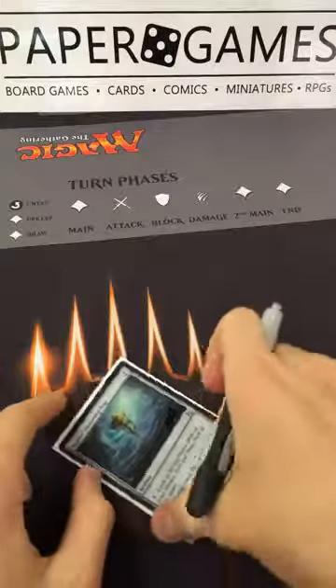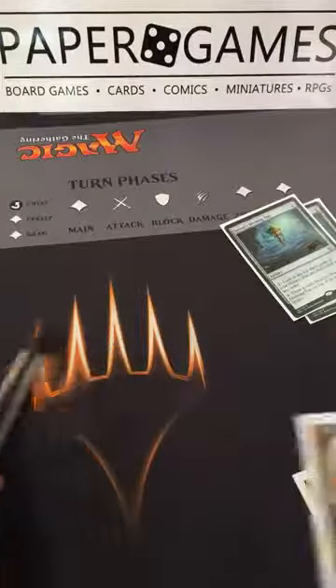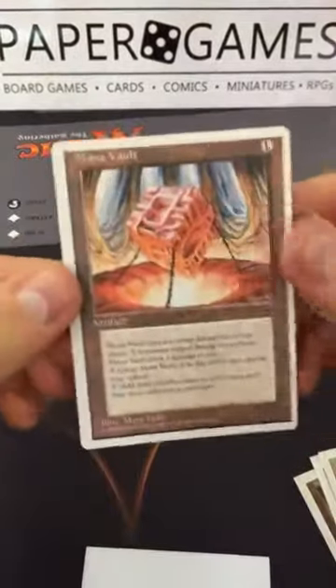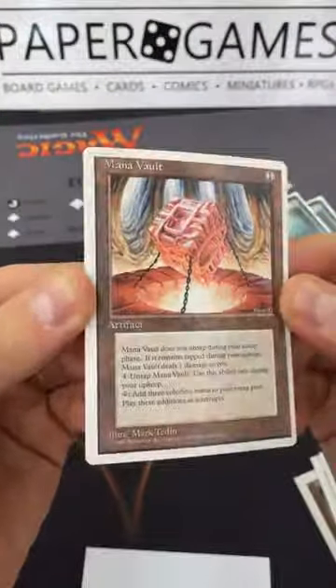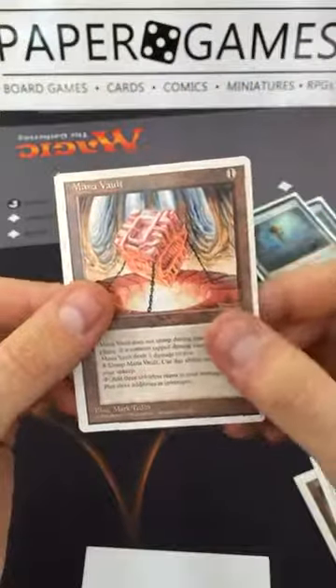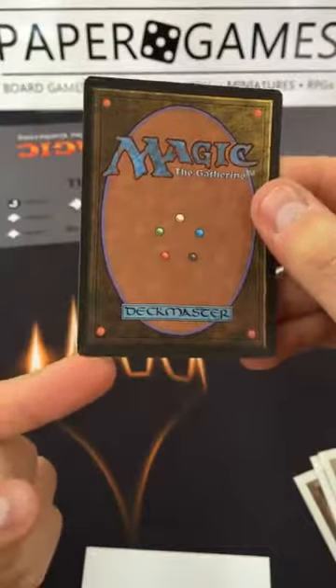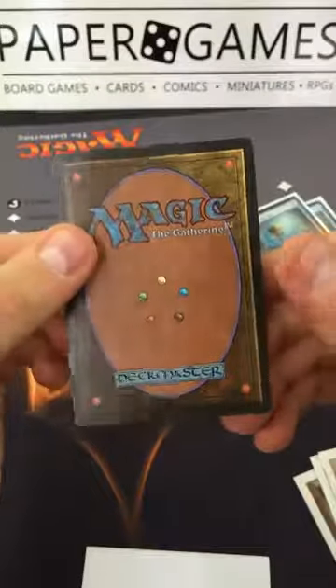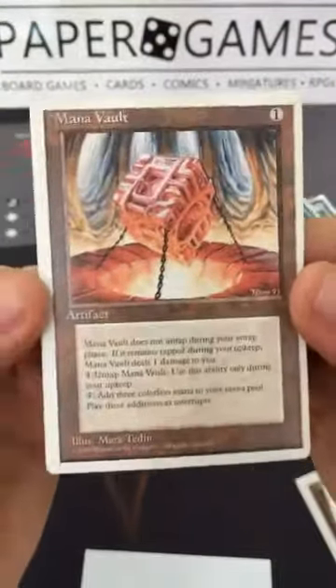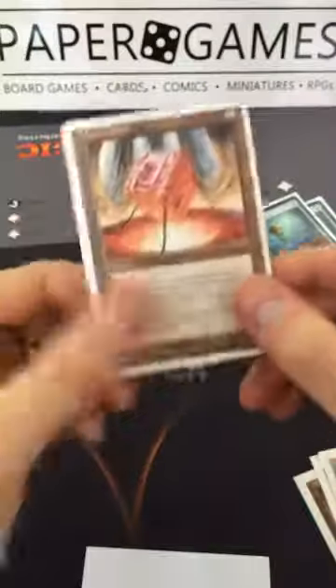We have quite a few Mana Vaults here and a few in the case as well — we're going to ship some on TCG. Looking at this Mana Vault, it looks really nice and clean. With white borders, they tend to show dirt and wear a lot more on the edges. This one is really nice and white, but we do have some ticking at the top corner and bottom corner. That front is nearly perfect, so we're going to grade this at near mint.